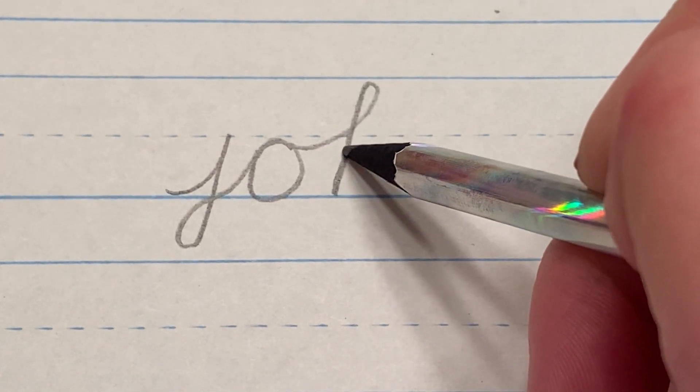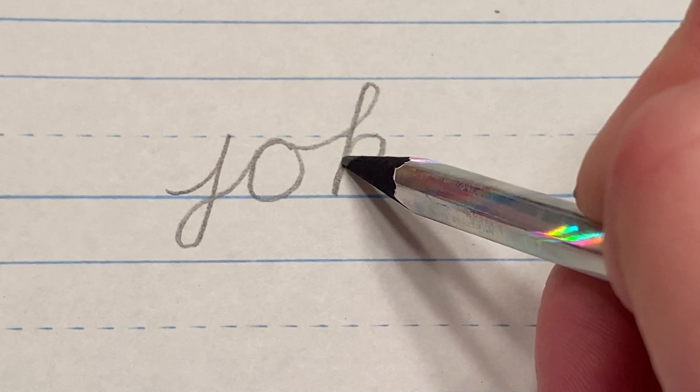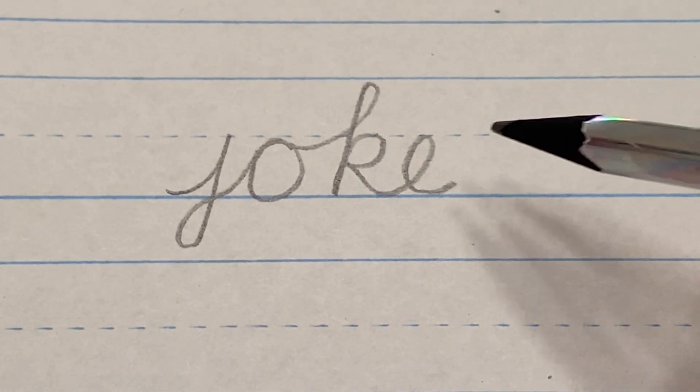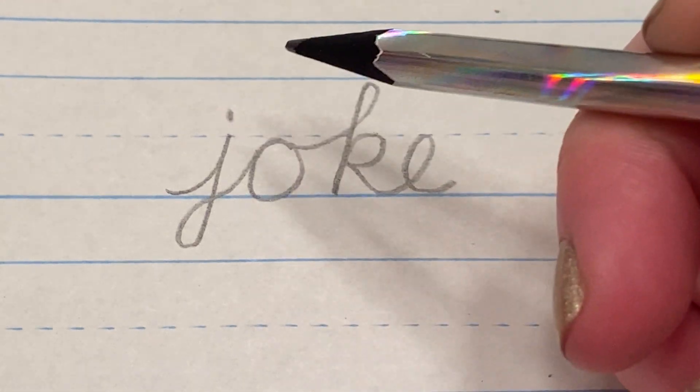Then down, follow back up, back to the middle, and down to the E. Pick up your pencil and dot your J.